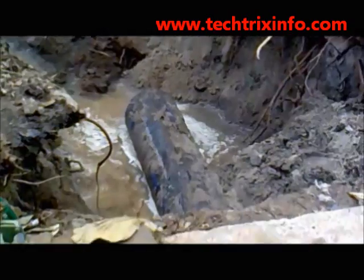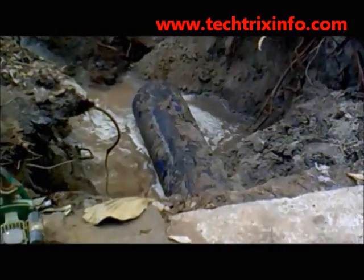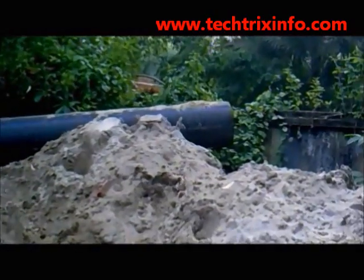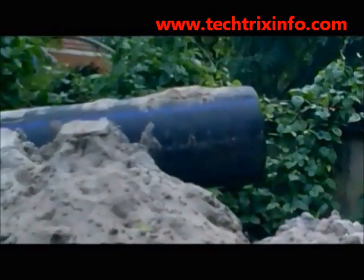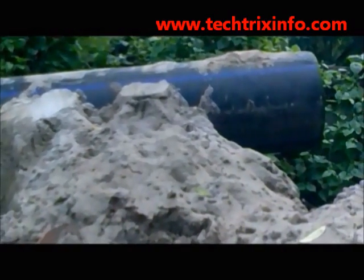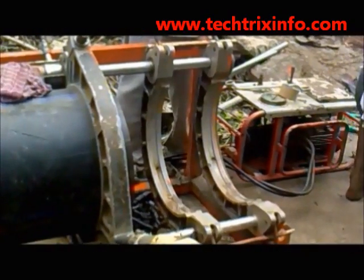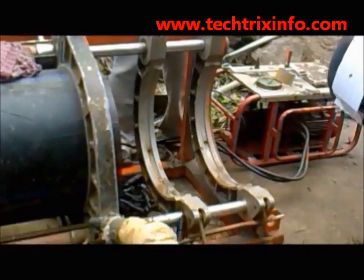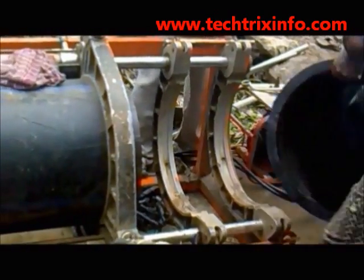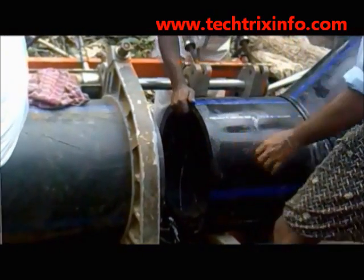Hi, welcome to Tech Tricks Info. Today we will be learning about how to join a high density pipe. What you are seeing on the screen is a high density pipe with a diameter of almost 30 to 40 centimeters. This equipment is known as the pipe joining equipment. One pipe is already fixed with the fitment on the left hand side, and on the right hand side we have the other part of the pipe to be joined.